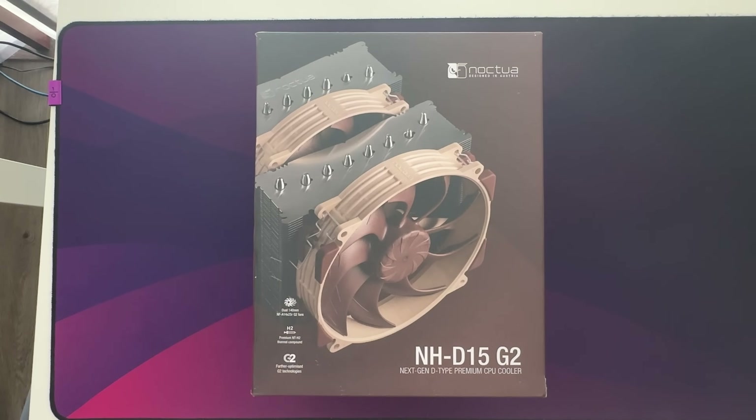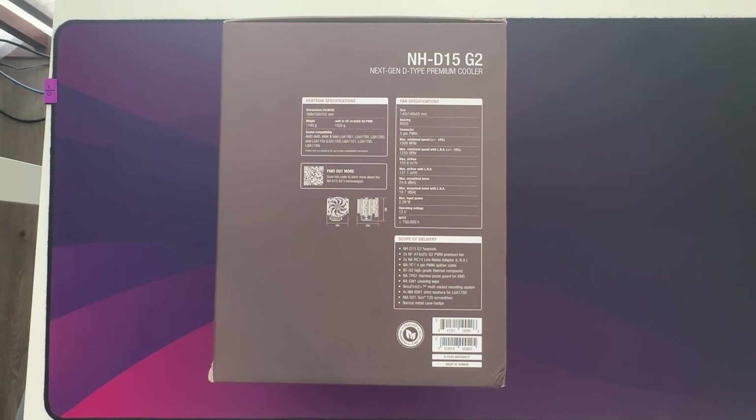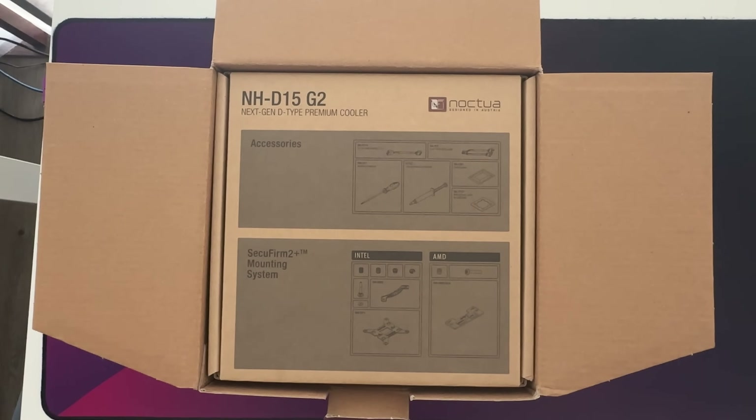Let's do a quick unboxing. The cooler comes with two redesigned 140mm fans and also includes their H2 thermal paste. The box mentions a symmetric fin stack and eight heat pipes, and it's their next-generation cooler, which has been in development for a while by Noctua. I also like that they put all the fan specifications directly on the box, so if you see it in a store, you can check the specs and know if it'll fit in your case.